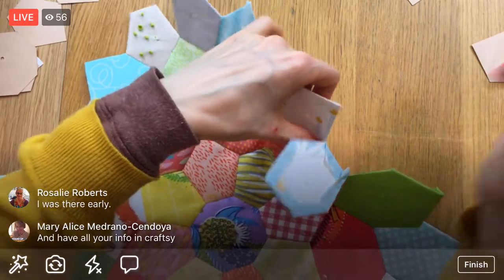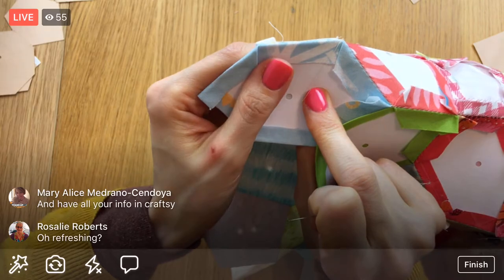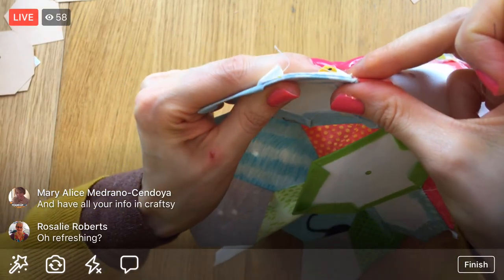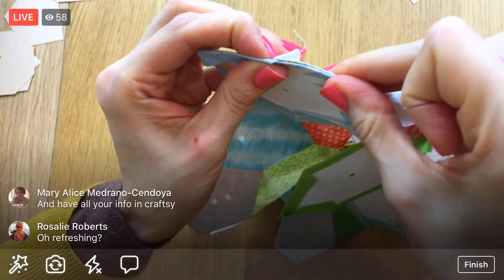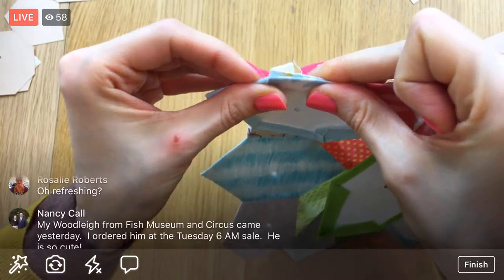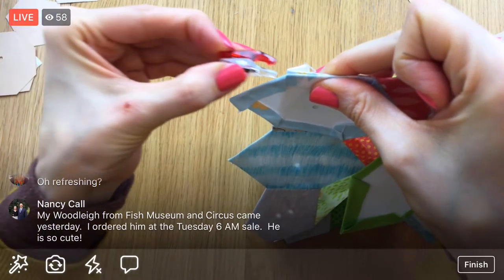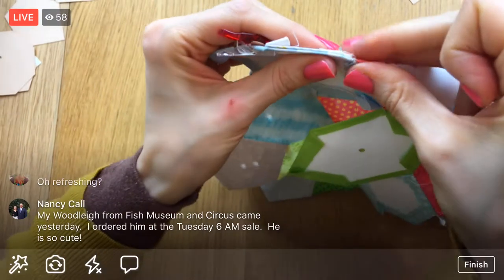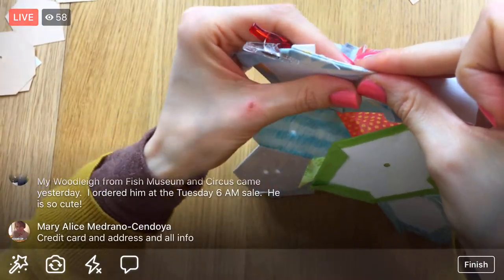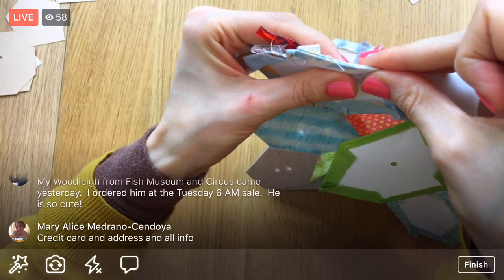There's a knot - I have a little bit of thread left, so why don't I just sew up this side right here while I have enough thread left. I think that will work. Refreshing your browser just means hitting reload on your web browser a bunch of times. Your Woodley from Fish Museum and Circus came yesterday - woohoo!